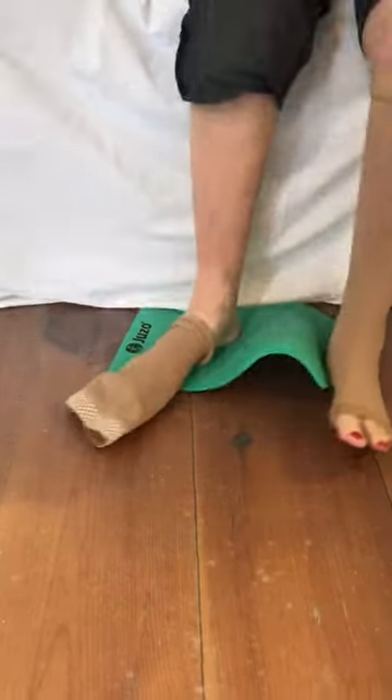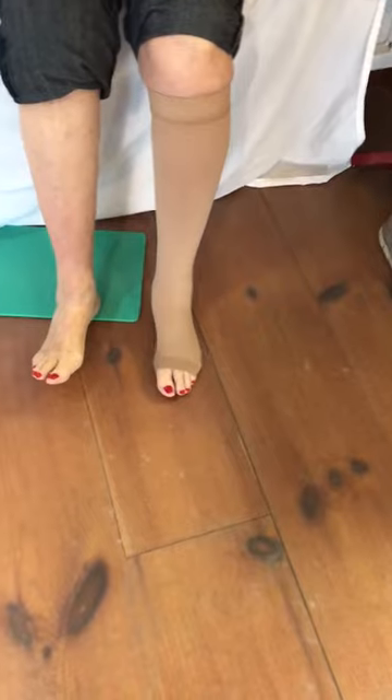Nice job. Go ahead and pull it off. Pull the top of your sock over the paper. Good job.